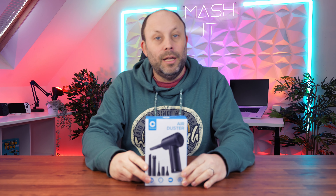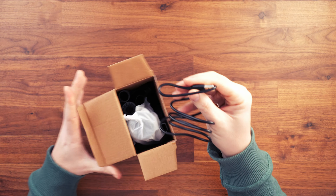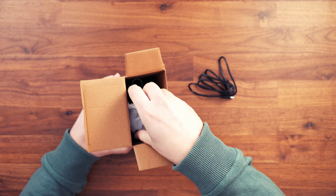In the studio today we've got the Charmani rechargeable air duster. We're going to unbox it, take a look around, and show you why this is an ingenious little device. Opening the box first, we have a USB-A to USB-C cable, because obviously this is a rechargeable air duster.